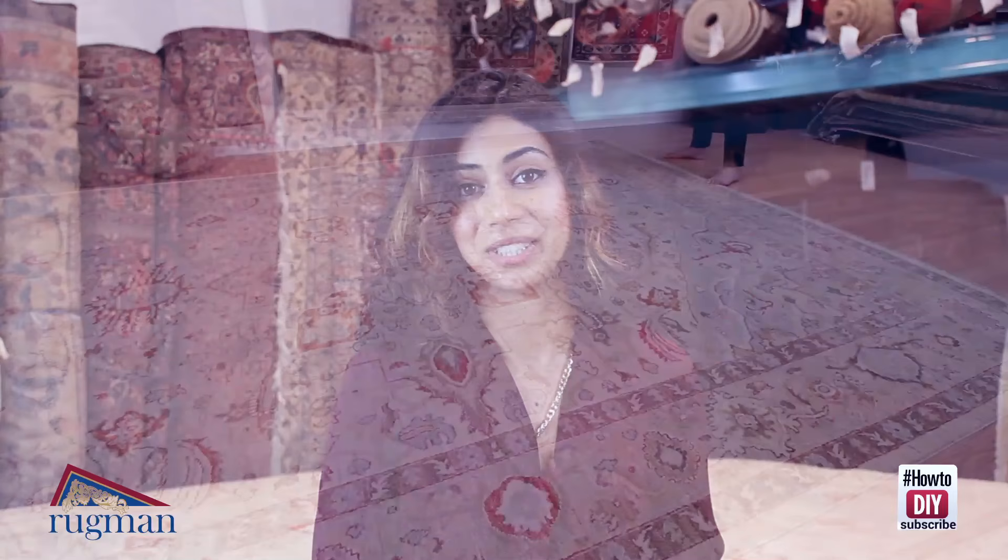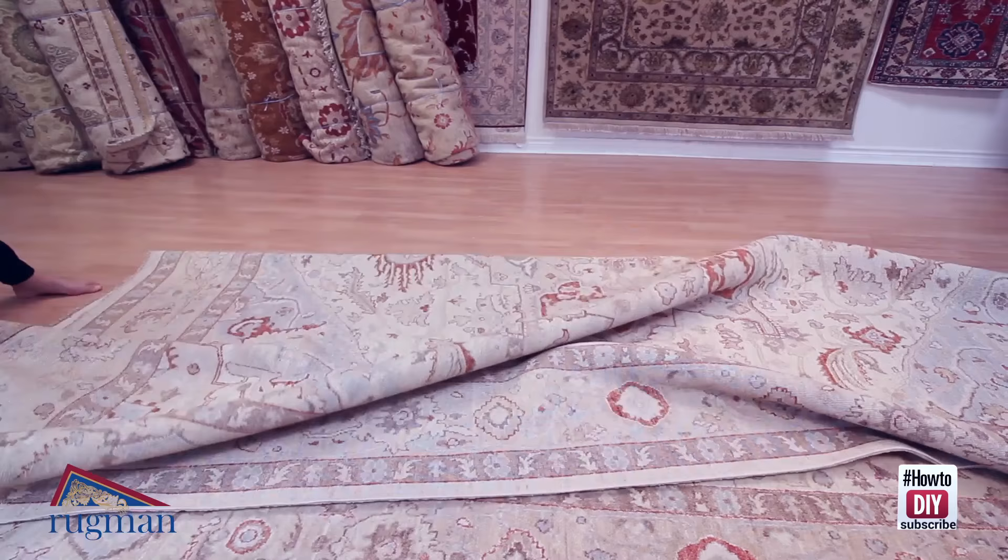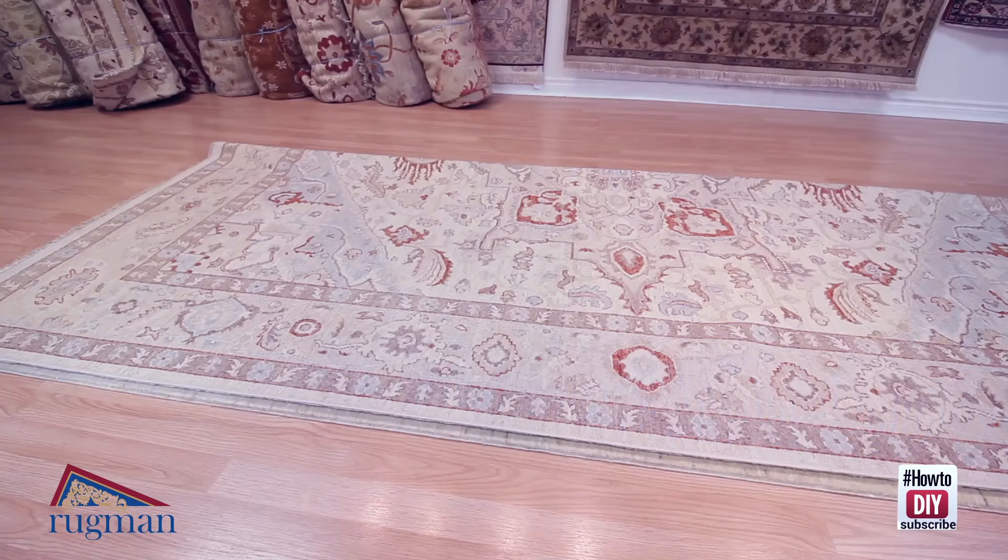Let's start with the first method of folding, which is called a half fold. To fold the rug in half, we're just going to take one corner on the end of the rug and flip it over. Your rug should look like this and you should have one inch of the bottom sticking out.